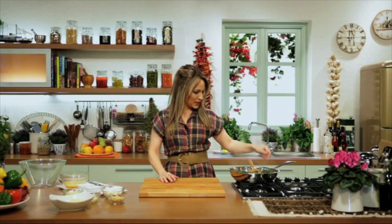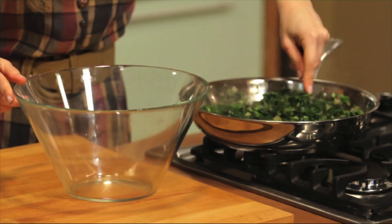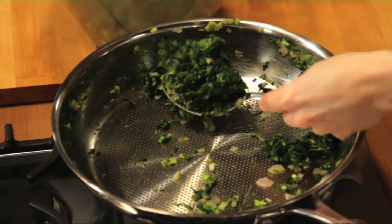This is now ready, so we can turn off the heat and transfer it to a mixing bowl. We want to set this to the side so it completely cools before we continue making our mixture.